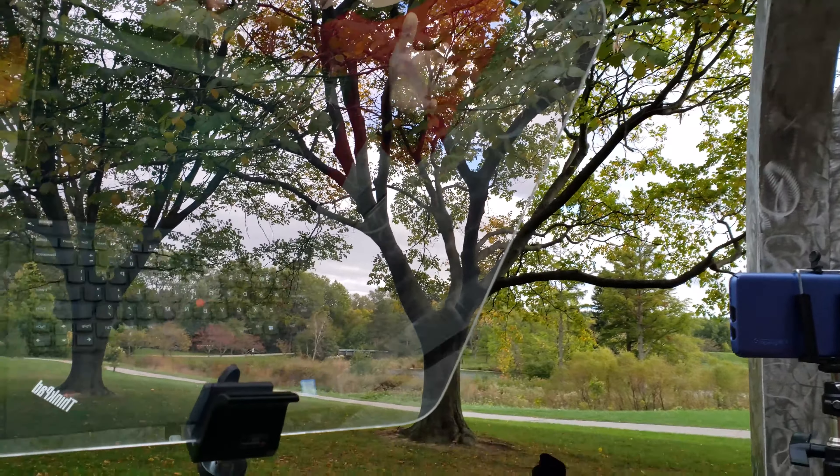I was too busy reading off this teleprompter — it does some pretty cool things. For example, you can edit the text right on the page and it'll even save it for you.